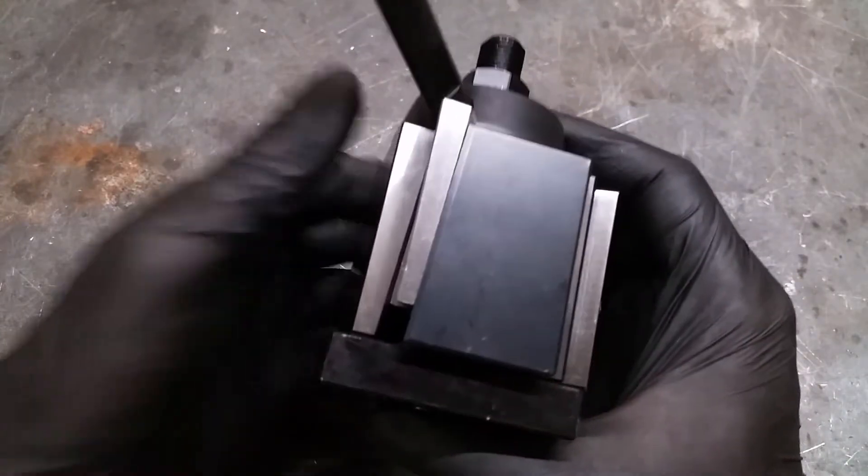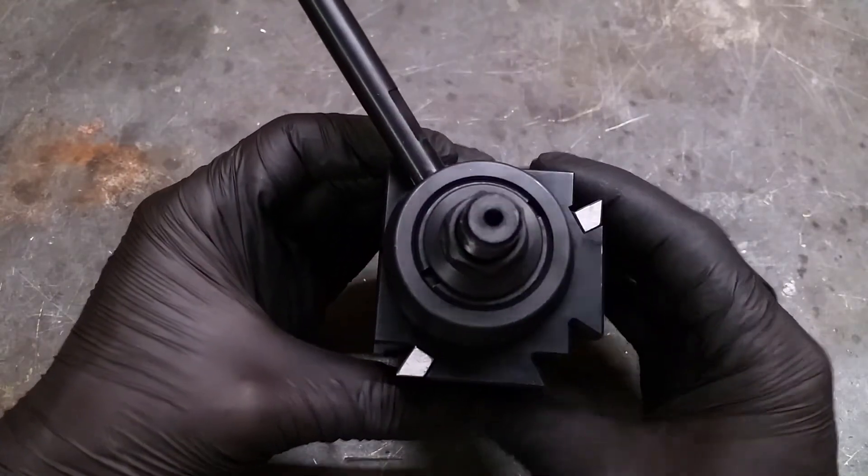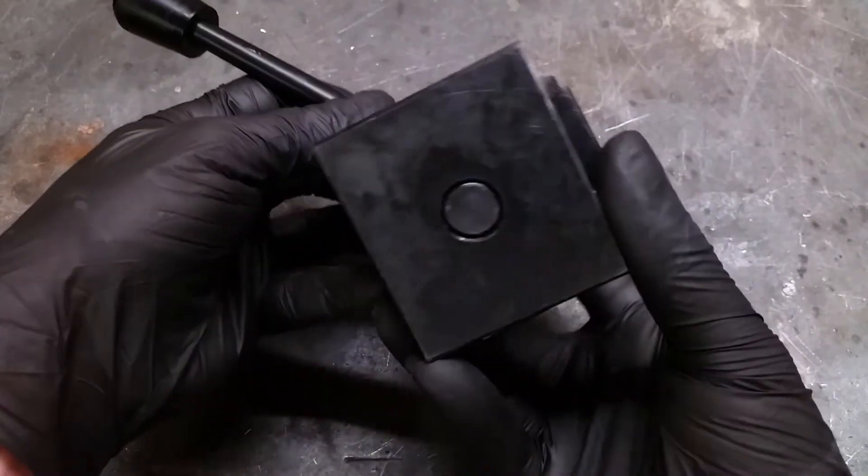When it was delivered, everything was covered with oil. I cleaned most of it off but you can still see a few stains that I missed.